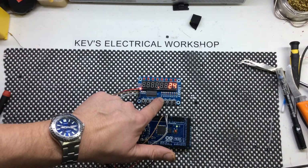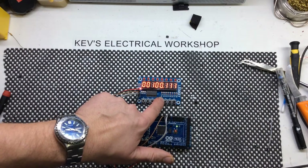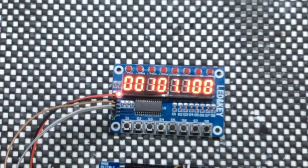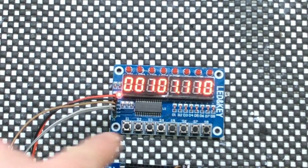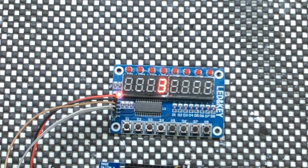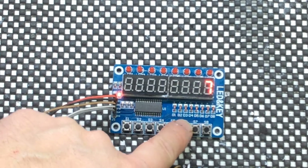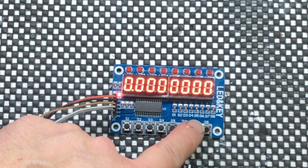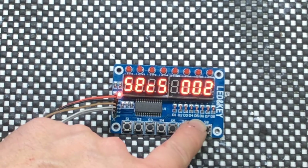I'm on button 5 now, which is binary. So basically it's just showing off really. I mean I quite often like to use the demo sketch to start off with and tailor it to my own requirements. So I think that was number 6, number 7 — just a normal count.